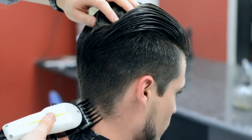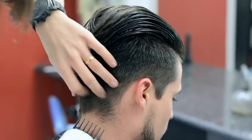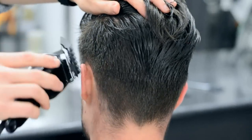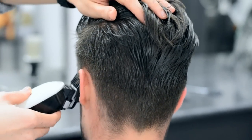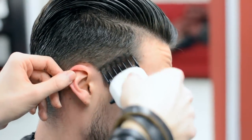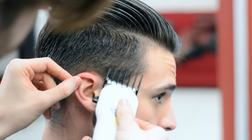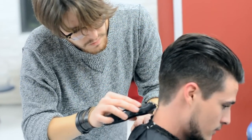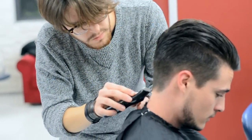Next up, we've got our number two guard on and we're going back around the bottom of my sides and back. A number zero is used just to tidy up the overall cut.